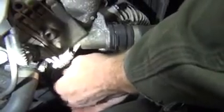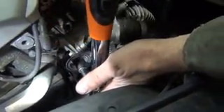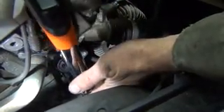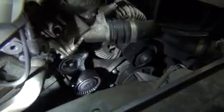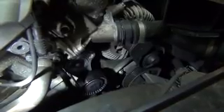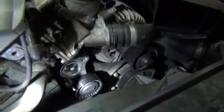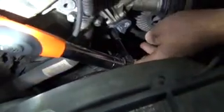Go ahead and finger tight that central bolt. Then we're going to do a torque of 25 Newton meters. It really does give you a lot more room if you take that air snorkel off. Now we're going to set it to a 90 degree torque angle. You can kind of eyeball 90 degrees if you had to do it on your own. But since we have a torque angle torque wrench — which is a great tool, just a little expensive — we're going to go ahead and set the torque angle using this tool.